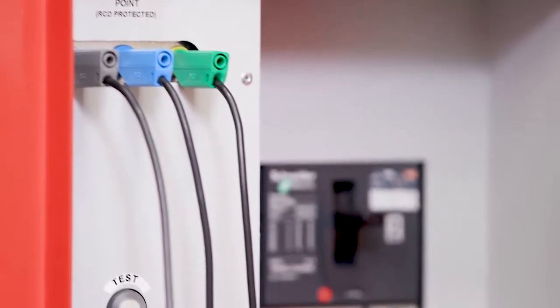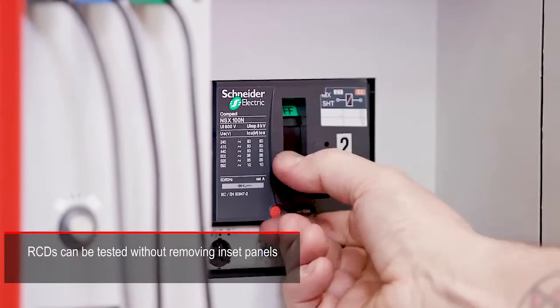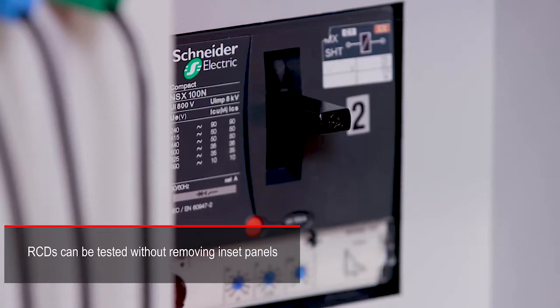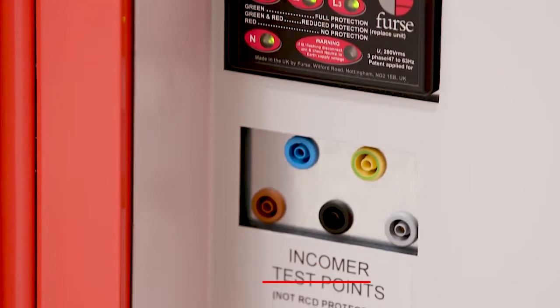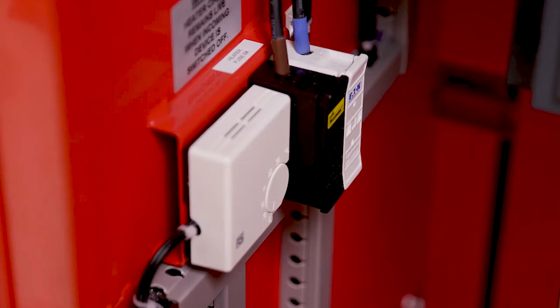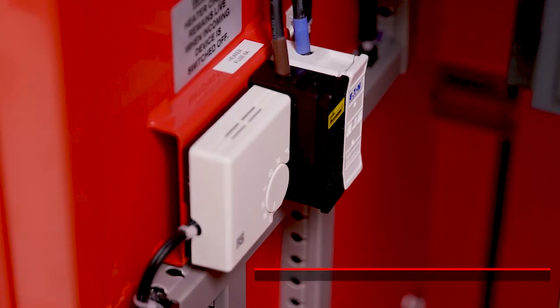As a further safety enhancement, test sockets are fitted within the incoming compartment and within each outgoing compartment. These enable quarterly tests to be carried out on RCDs and for other measurements to be taken without the need to remove shield plates.